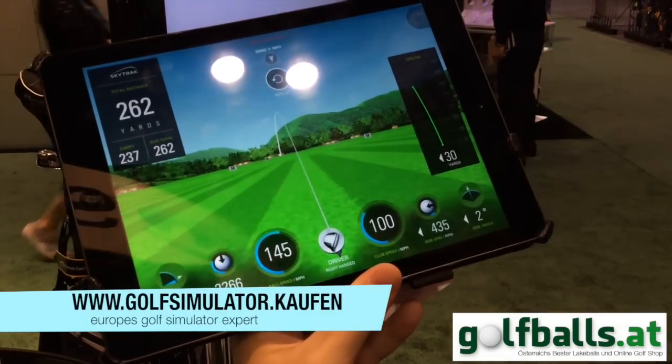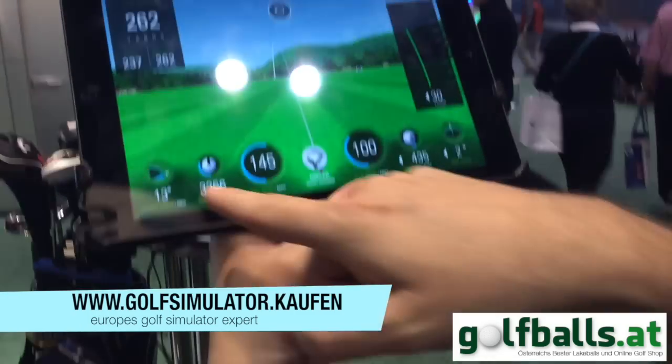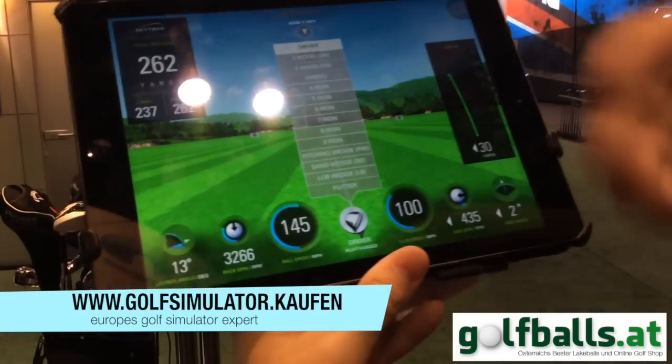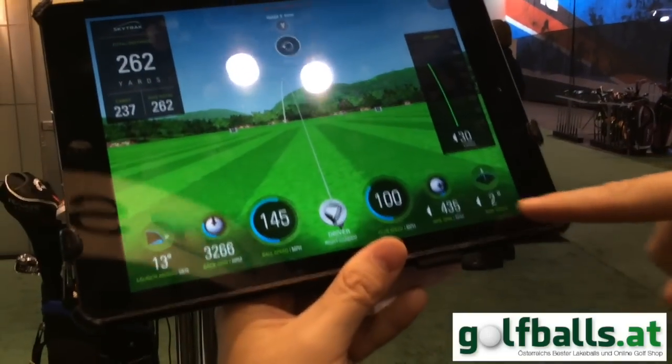This is the driving range view. Going through the bottom parameters, we have launch angle, backspin, and ball speed. You have the ability to select your club if you'd like to tag each shot with which club you're hitting. Then club speed, sidespin, and side angle.